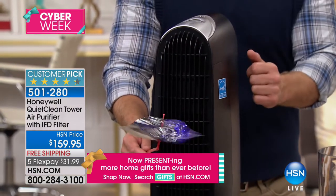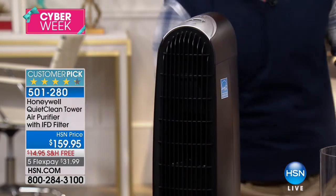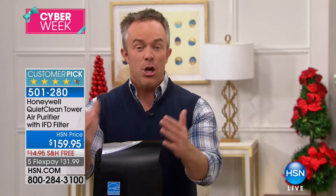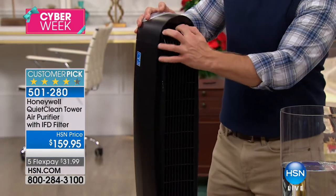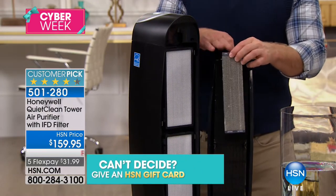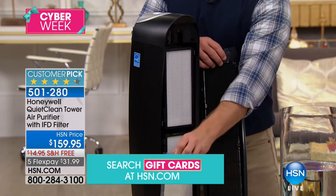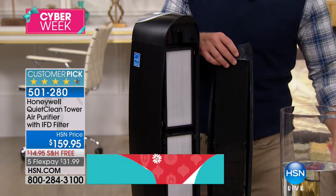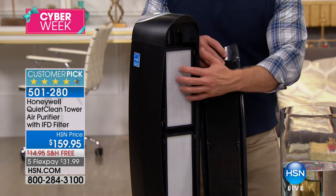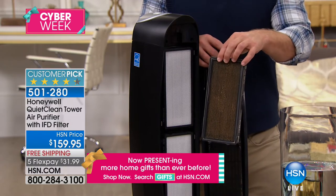All you have to do is plug it in and let the tower do the work. You have high, medium, and low speed, plus an oscillation feature on the tower. When you turn on that oscillation it takes in dirty air from all different sides — 120 times a day — trapping it in three layers of purification. The filter is even bigger and better than before. There's a permanent filter on top and one on the bottom. When they get dirty, you don't throw them away — you take them to the sink or vacuum, clean them out, and put them back.